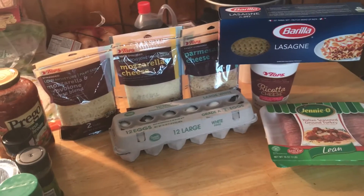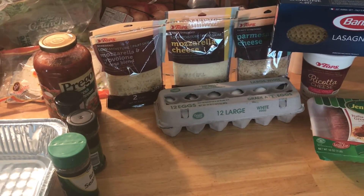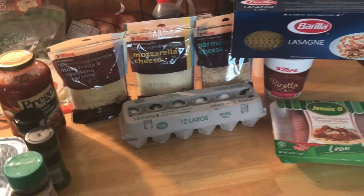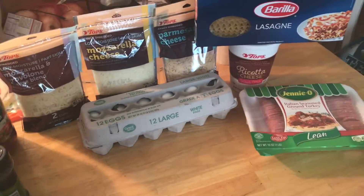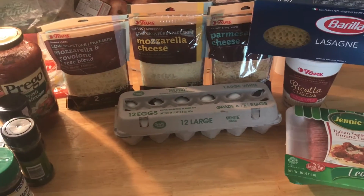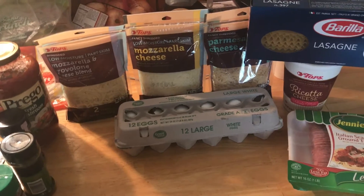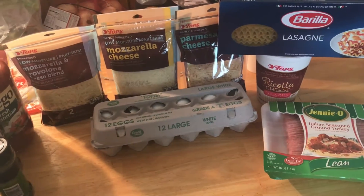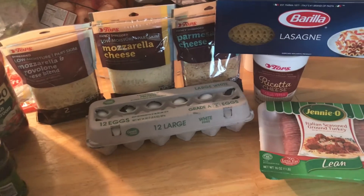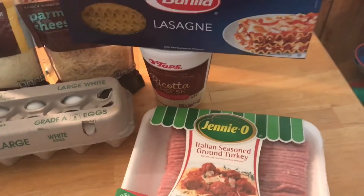Happy Sunday morning, you guys! It is study day, so we're having a study session today at my house. I'm making the lasagna — I also bought breadsticks, but someone else said they're gonna bring breadsticks and they'll have wine and salad. I'm going to show you guys how to make lasagna. It's a super easy recipe.